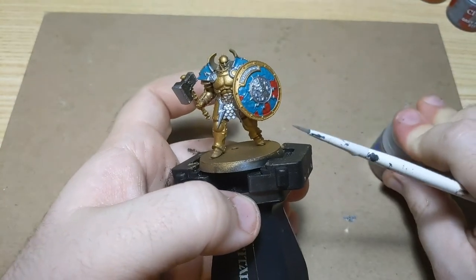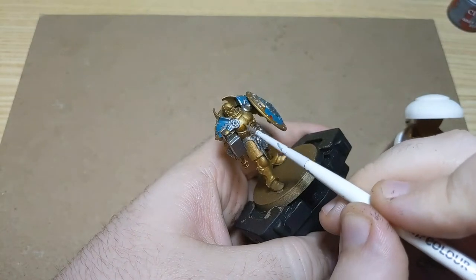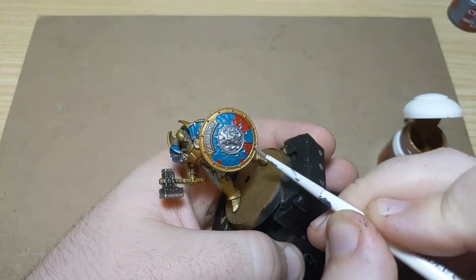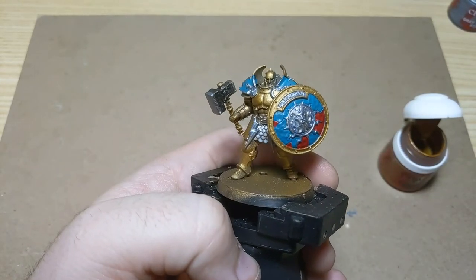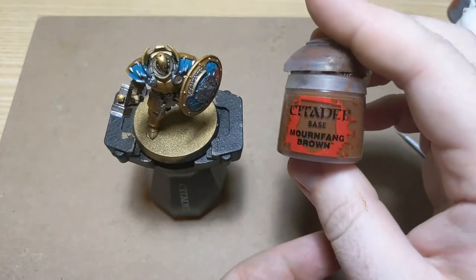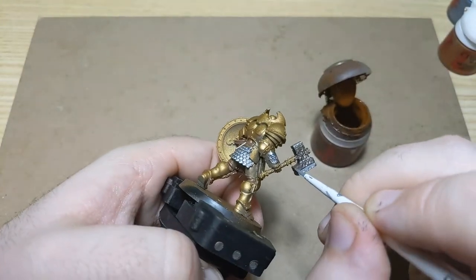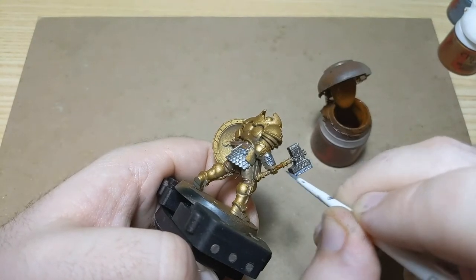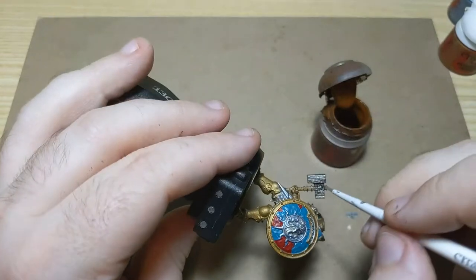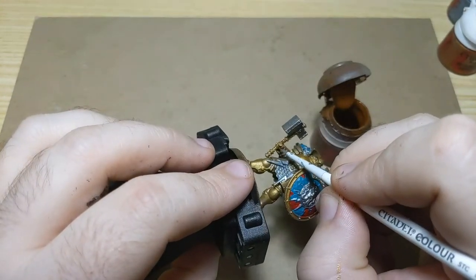So now I'm going to get my Retributor Armor and just touch up a couple things — touch up underneath here and down here as well, just paint right back up to the edge. Then we're going to do Mournfang Brown for the wrap on his hammer. Make sure to get all the way around this cylinder and all the way up in between his fingers.